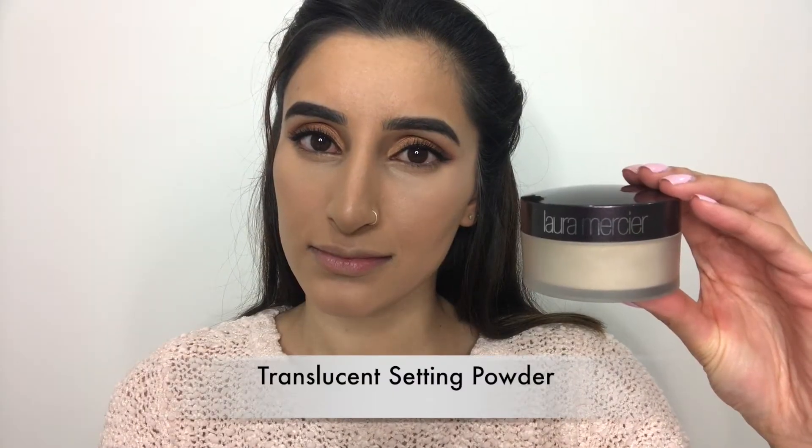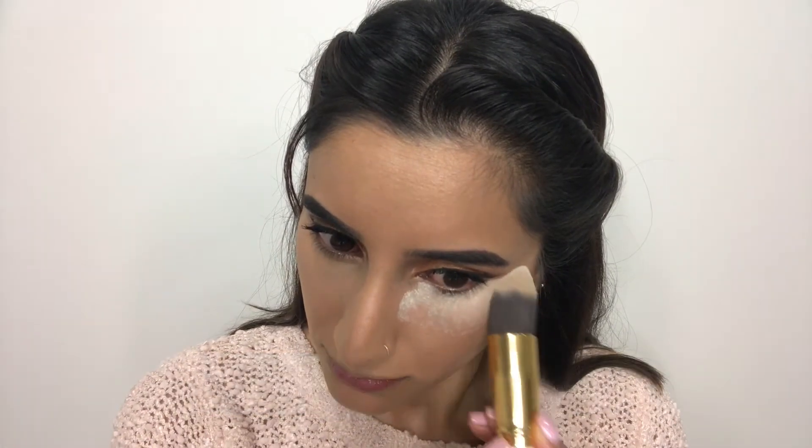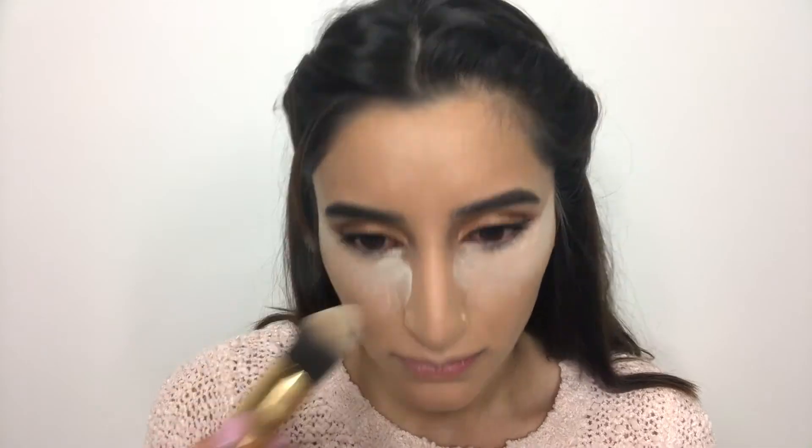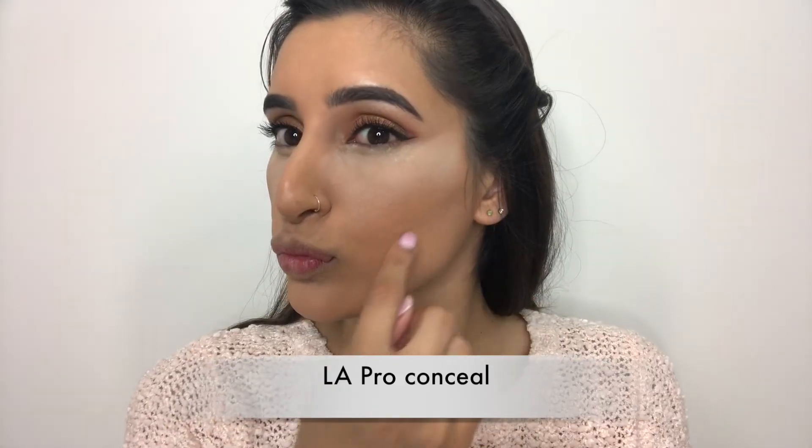Time to bake! To set my under eyes I'm using my translucent powder from Laura Mercier. This step is really important as it prevents the concealer from creasing throughout the day.